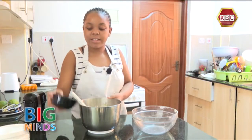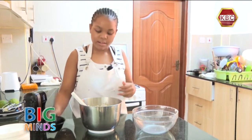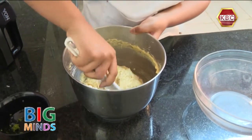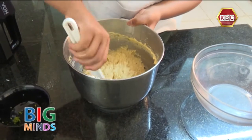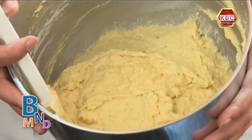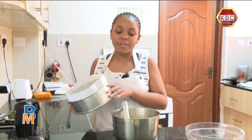Now we are going to add the lemon grain and keep mixing. Now our cake batter is finally ready. Now it is time to put it in the pan and go into the oven.